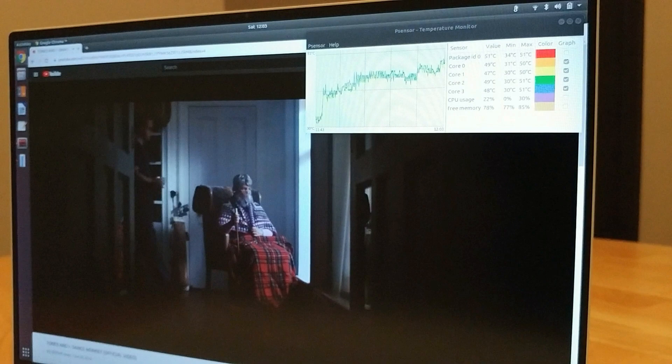In addition I'll display the CPU temperature in the upper right corner. I'll use cut sequences during the test showing the elapsed time, CPU temperature, and remaining battery percentage. Let's begin.